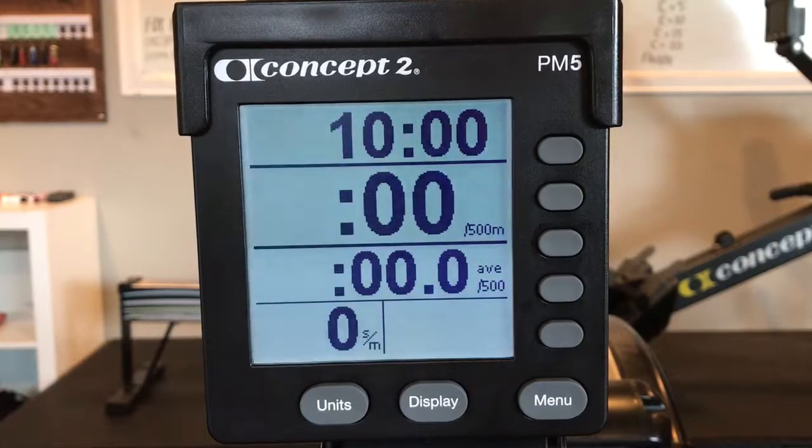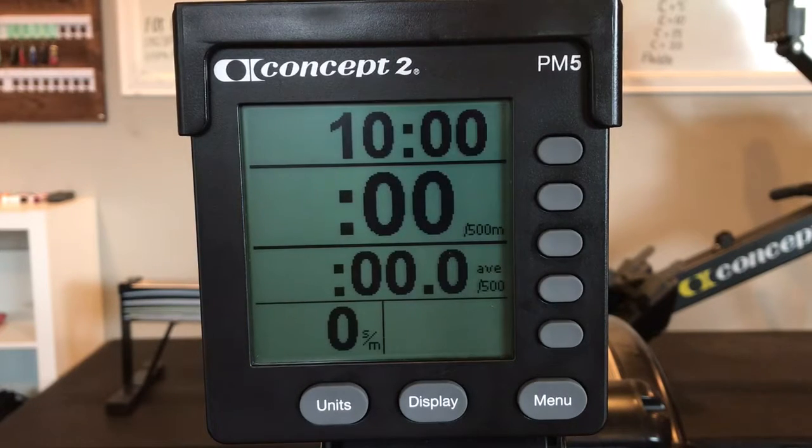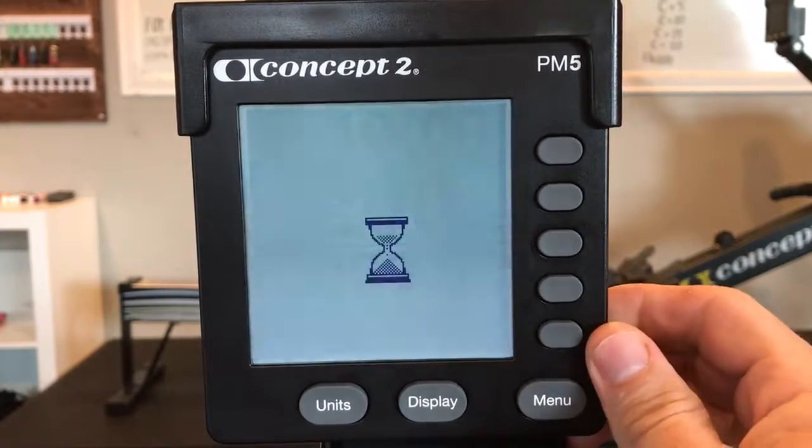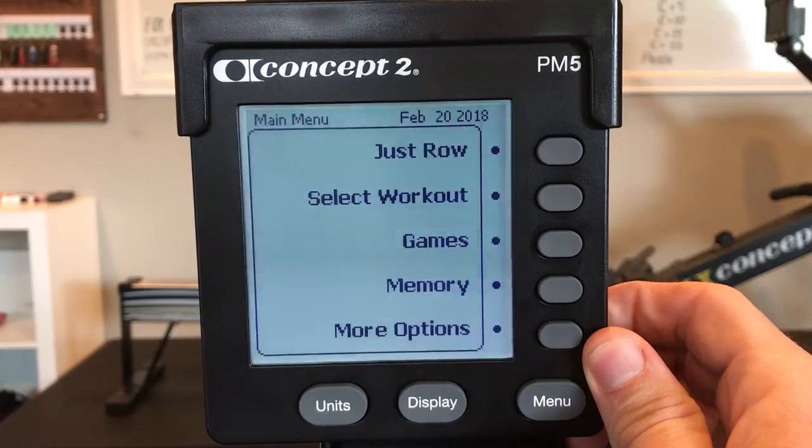You'll then row 10 minutes, completing as many meters as possible. Your score for today's workout will be this amount of meters. After you complete your 10-minute row, take approximately 10 minutes of rest.